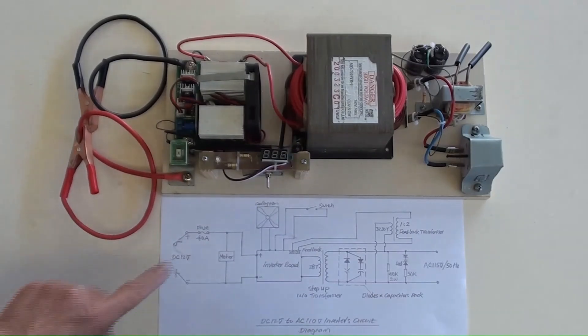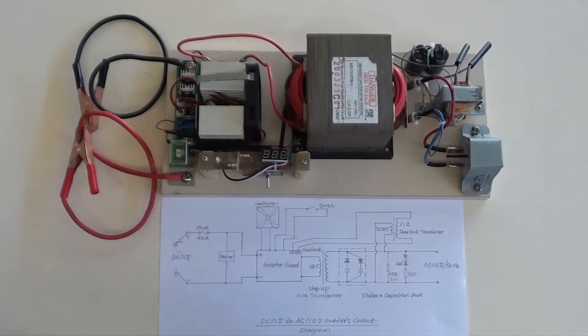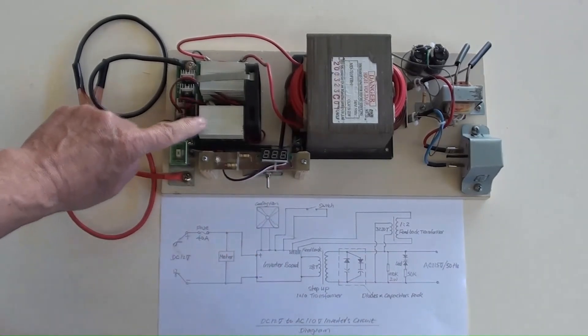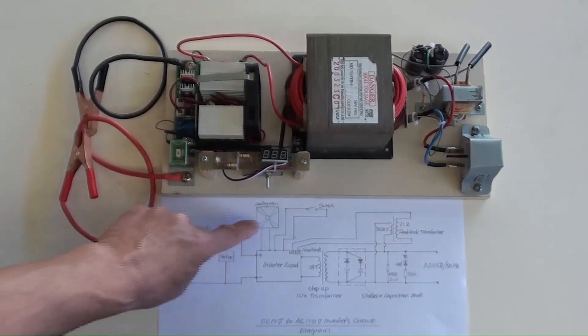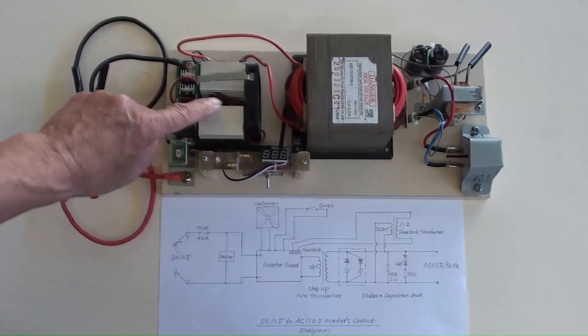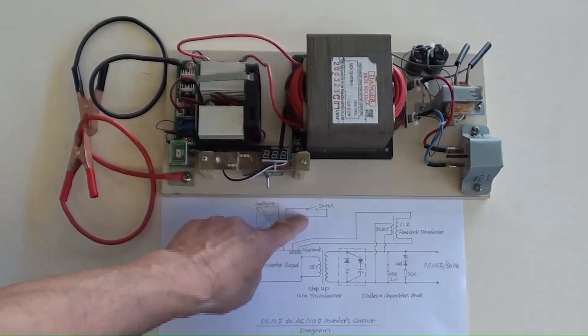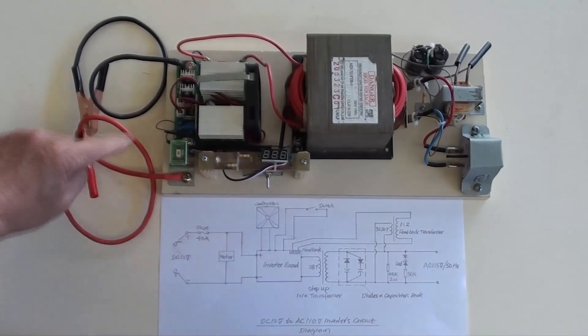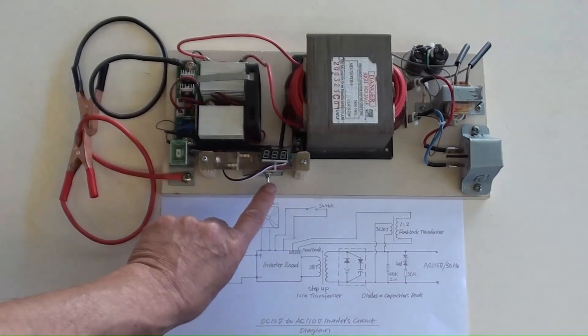A 40 amperes fuse is here, next to the end of the positive battery cable. A mini DC meter to monitor the battery's condition is there. The inverter board is secured there. A cooling fan is just next to it on the board's right, with the fan's wires plugged into its socket on the left. The switch is plugged into its socket just below the cooling fan's socket, and the actual switch is underneath the mini DC meter.